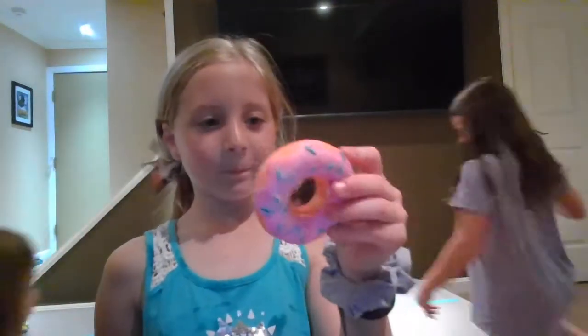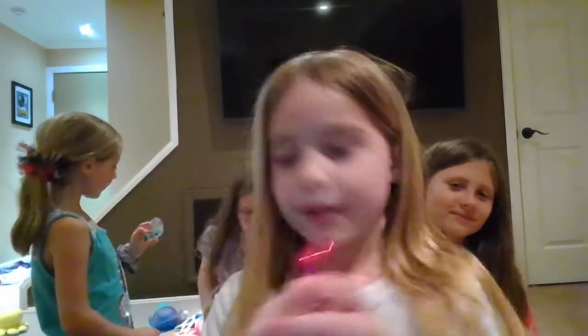So I have this donut — it's a squishy donut. What is this metallic pink tangle?